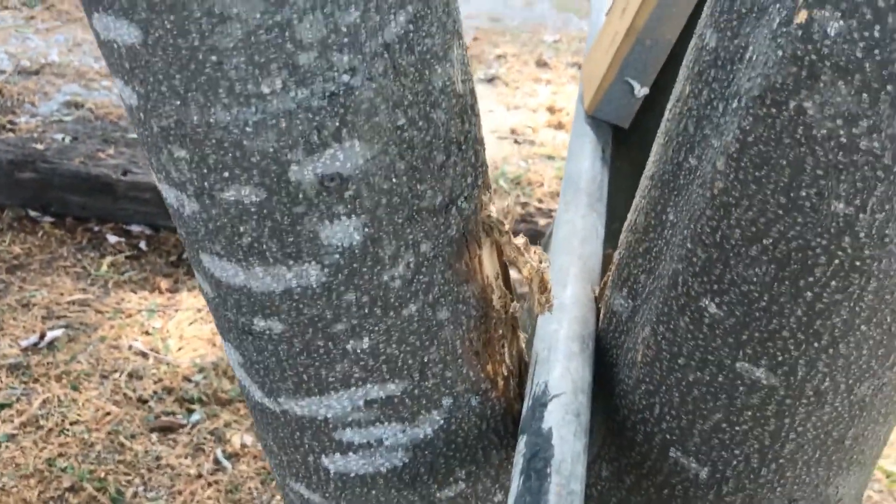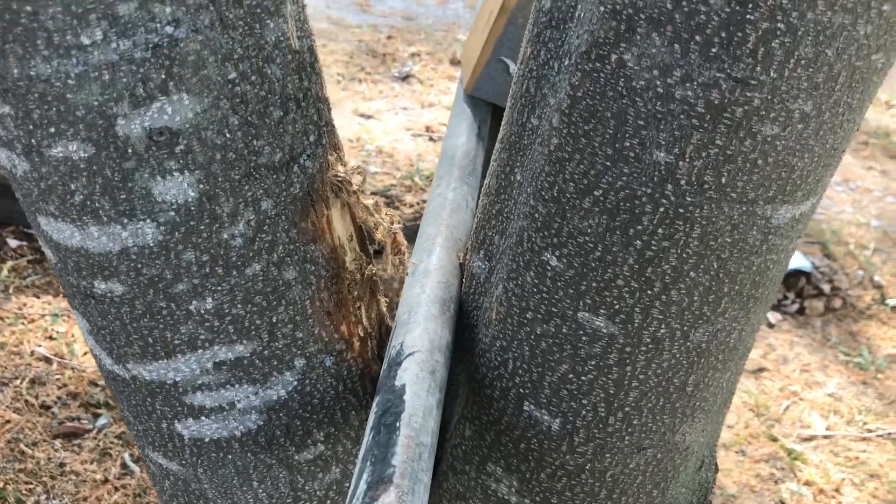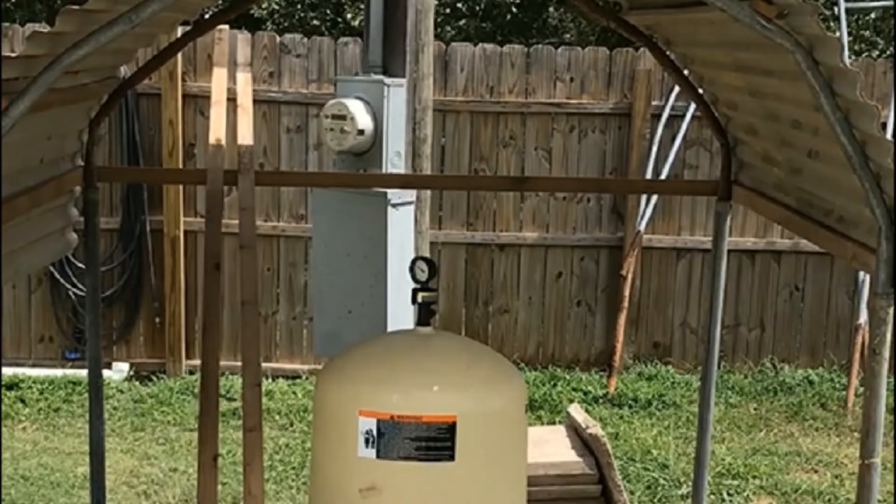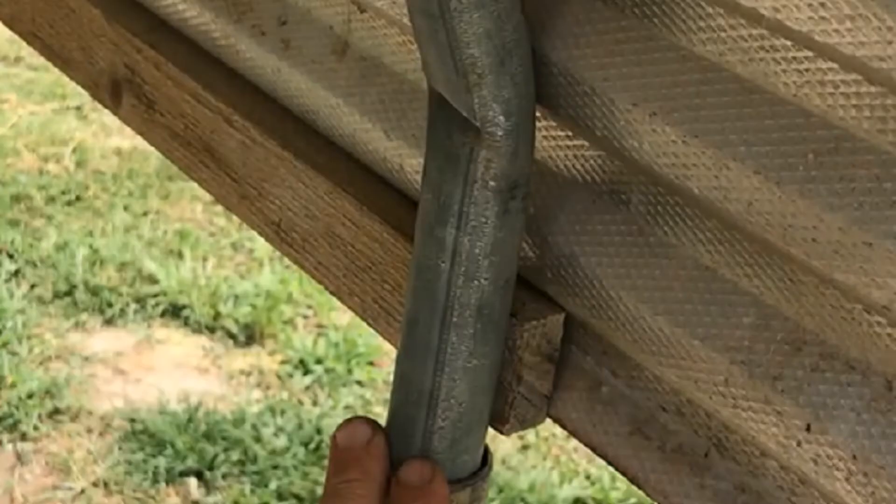After forming the arch, I measured the distance between the two ends so that I could insert them into the corner poles. If I needed to adjust the arches a little bit after getting my measurement, I put it back into the tree and just kept forming it until I had the length that I needed.